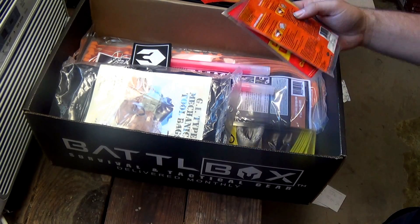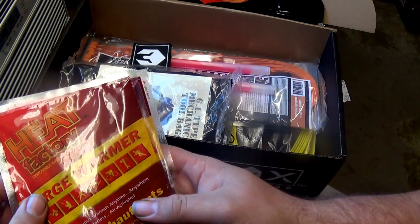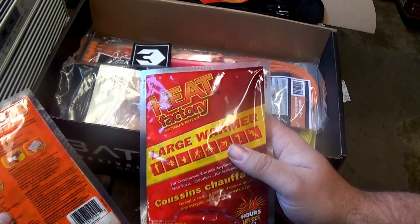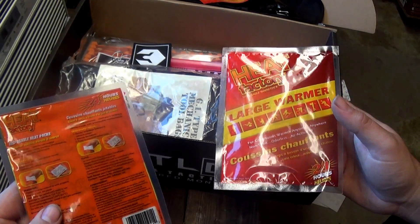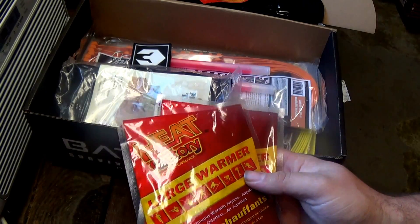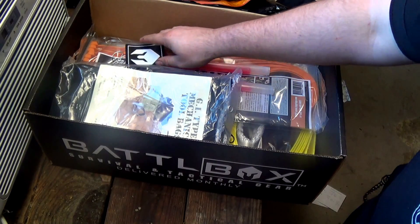The survival tabs are a $7.95 value. Next we have the Heat Factory large body warmers, times two. Most people are familiar with hand warmers — these are the size of your hand and there are two of them. You just open them up, shake them, and you have 24 hours of heat. Great to keep in your vehicle in case you get stranded or have to walk. Maybe your vehicle heat doesn't work — this is going to help you make it through very cold weather. Don't put directly on skin; keep it outside an outer layer. Dollar thirty cents value.